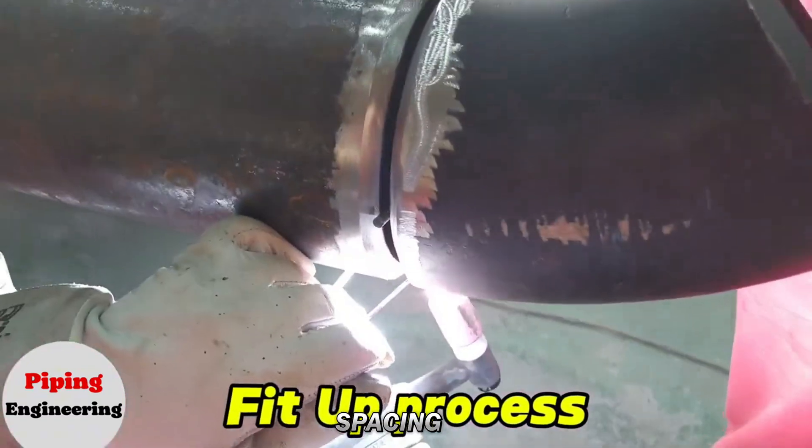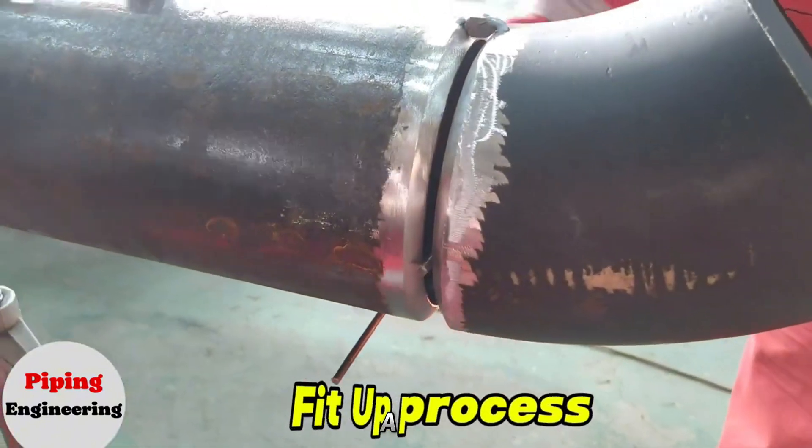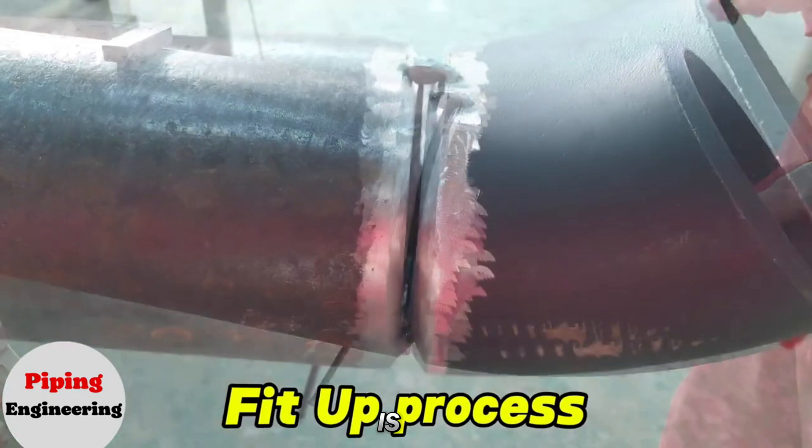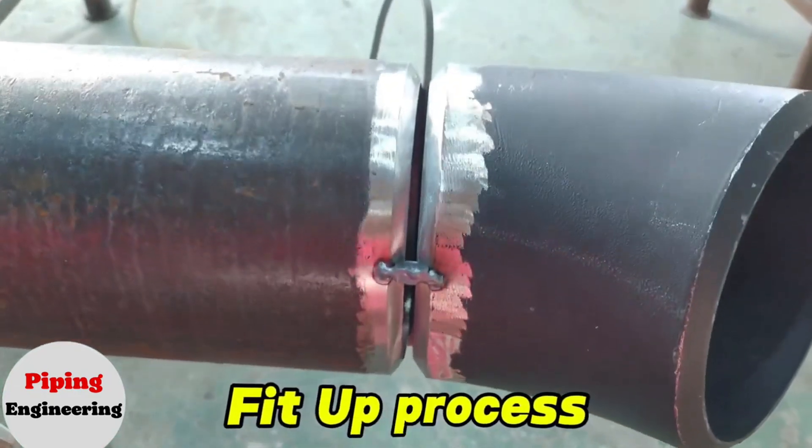To ensure uniform spacing around the pipe's perimeter, we use a 5-millimeter diameter round bar as a guide. Once properly positioned, the elbow is temporarily tack welded to the pipe at several points to hold it in place.